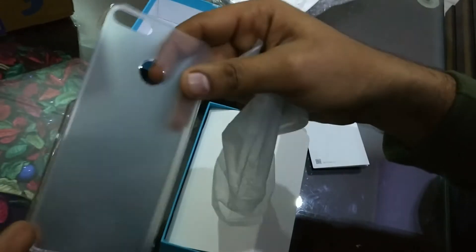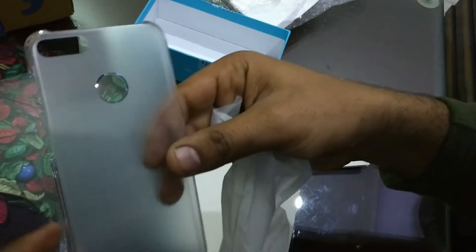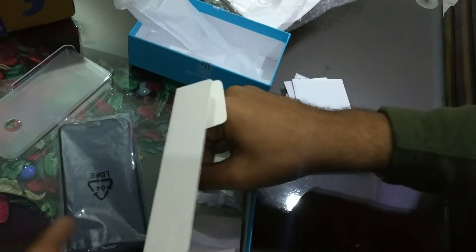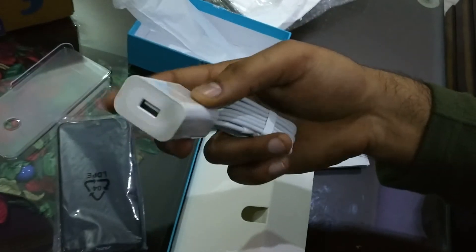If you buy an extra cover, you can get one from outside, but this one is good quality plastic. This is the case cover. There is also a charger cable and a charger adapter included — we will use it for charging.